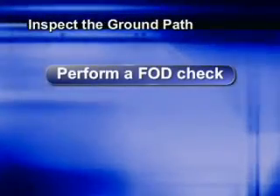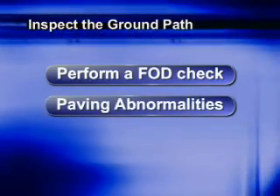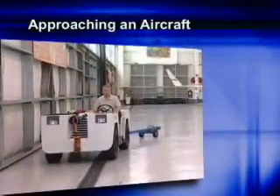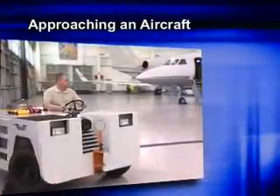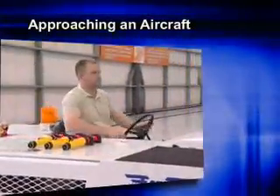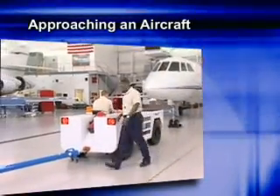Perform a FOD check. Look for things that might damage the aircraft as you move it, such as paving abnormalities and damaged or sharp door tracks. Approach the nose of the aircraft straight on. If you find this is not possible, there are safe ways to make angular approaches. Reference your company's policy before approaching an aircraft.